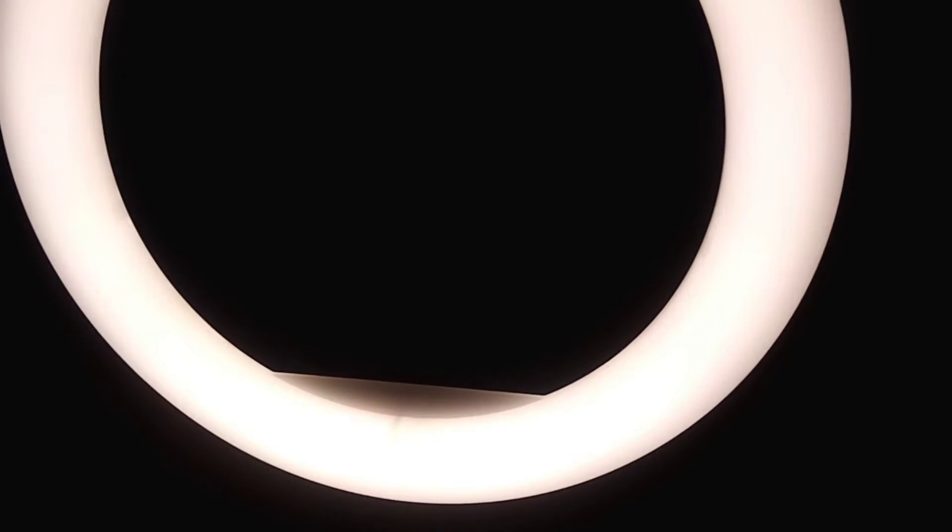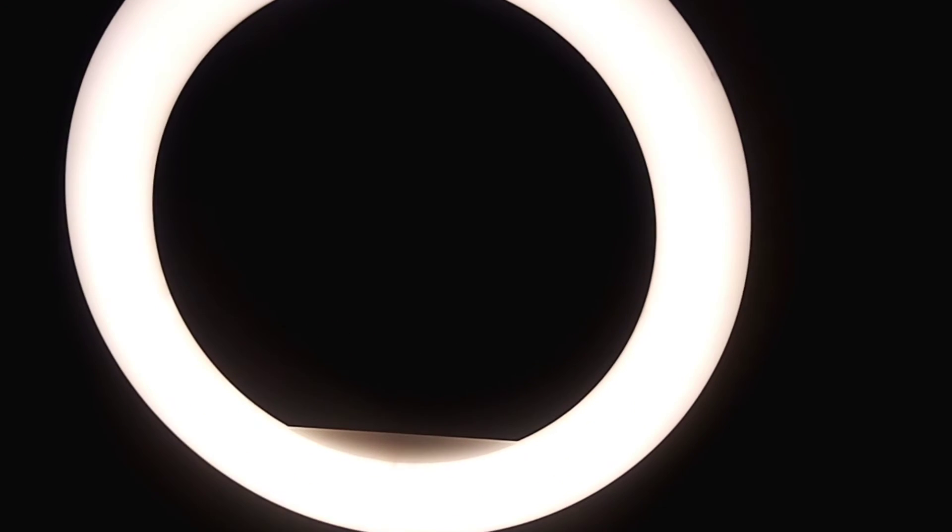This is where we decrease the brightness and you can still increase it. I don't know if you guys can see what's happening here, but yeah — you can also switch it off. That's how the ring light looks.